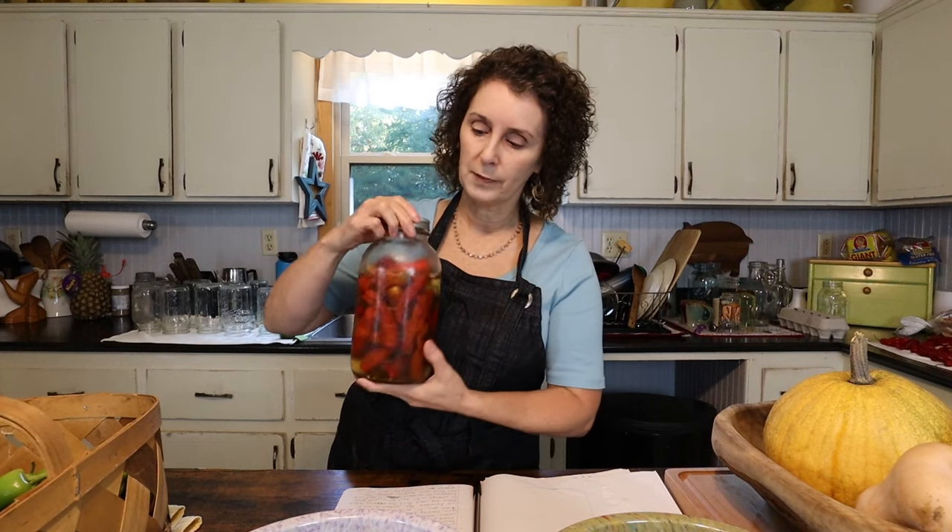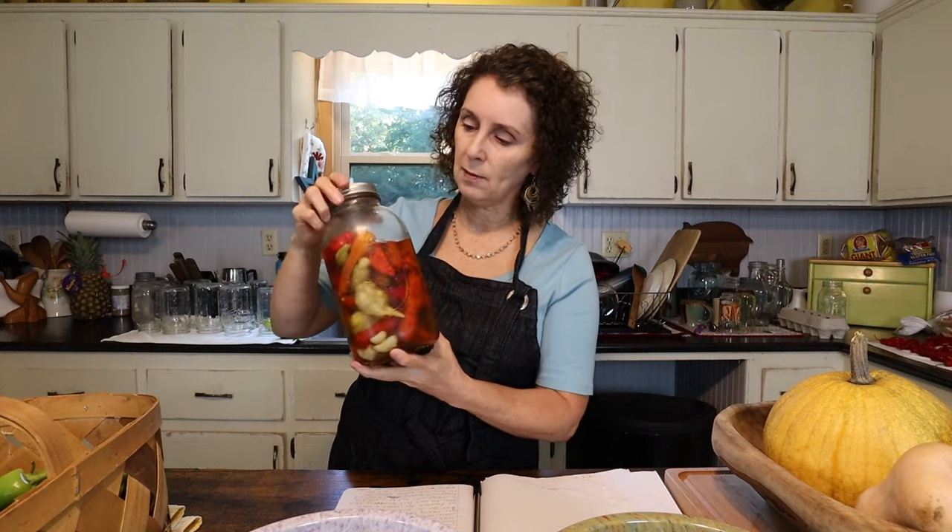Here's a jar I made back a week or two ago and we've been eating on it — you can see just peppers stuffed in there. I do have some garlic in there. One of the great things about the recipe that attracted me is that you can kind of make it your own. If you've got a favorite spice you like, you just add it — if you want to add some dill or pickling spices, whatever you want to do. I just went with the garlic.